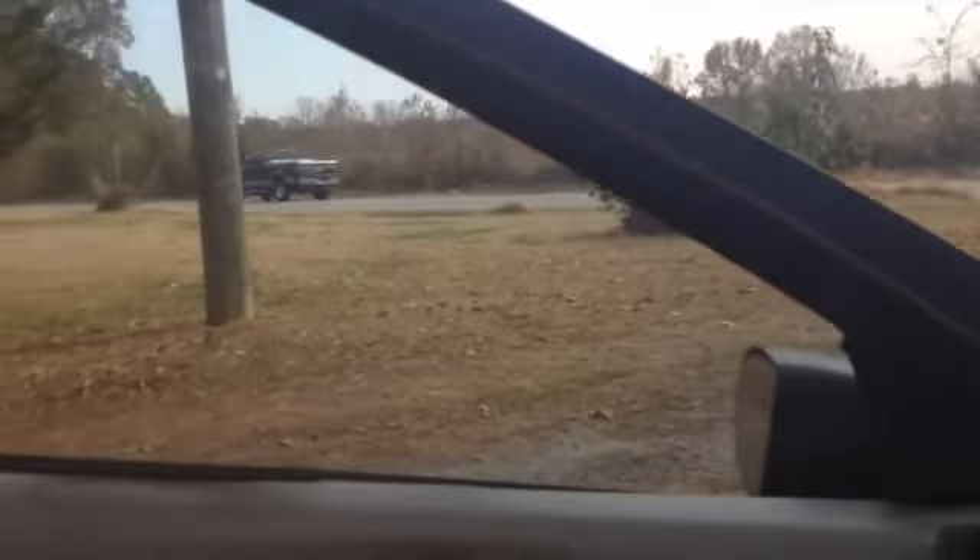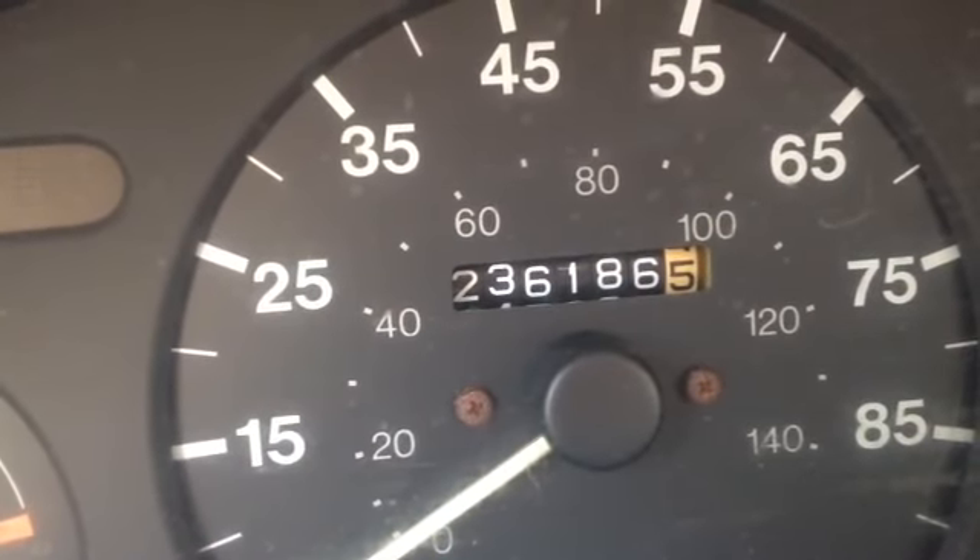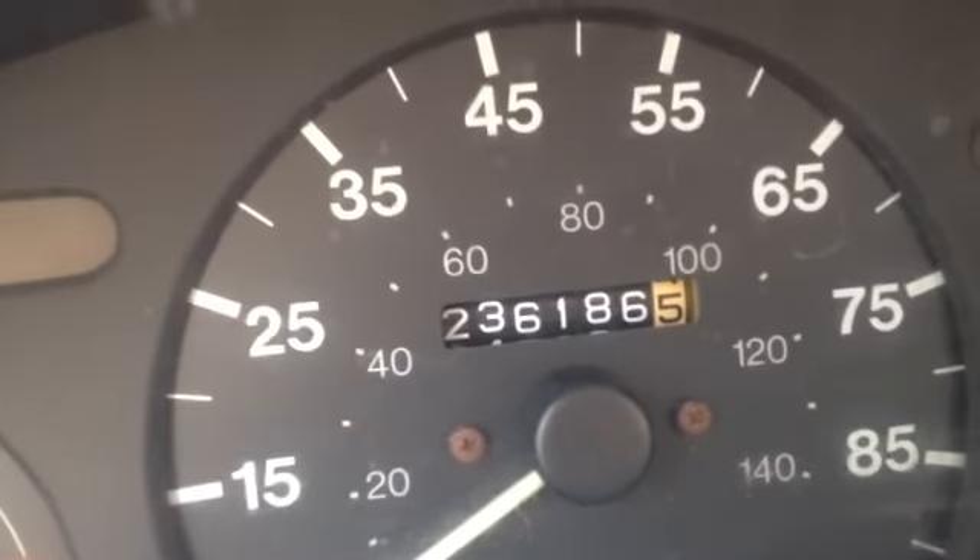Now we can do the cold start. Battery's still good, battery's still good. It fired right up.